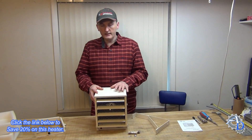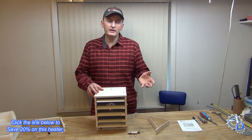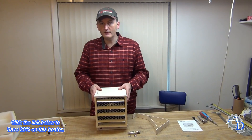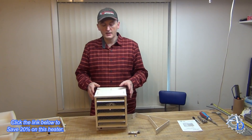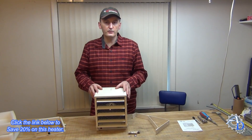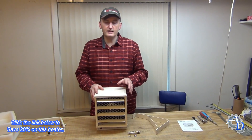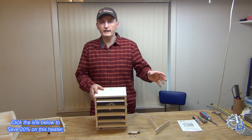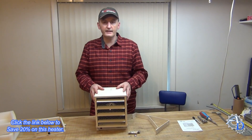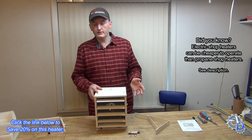My office space, which is where we're at right now, is about 525 square feet. Since this heater is rated up to 500 square feet, it's a bit of a mismatch, but I have insulated walls and ceiling so I don't think it's going to be an issue. I'm going to pick a really cold day — it's January here in northern Pennsylvania — to test this thing and see how well it does. That's something to look forward to a little bit later in the video.